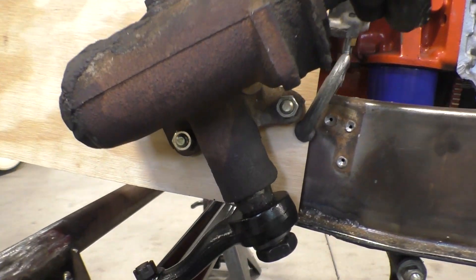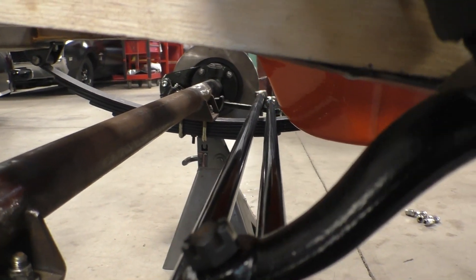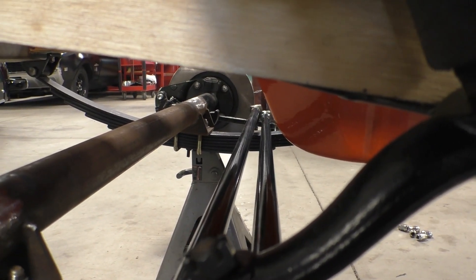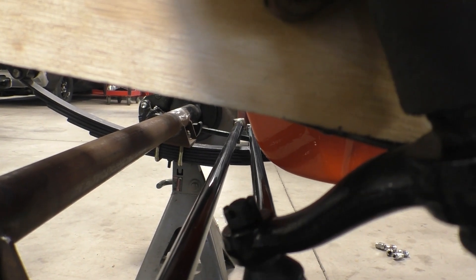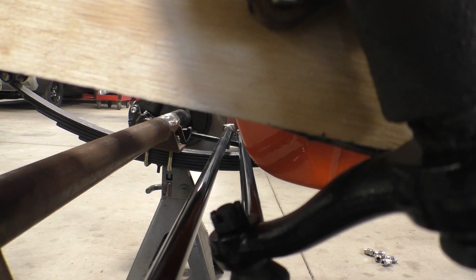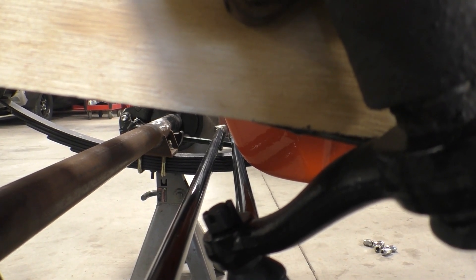The next thing we should do is check the clearance on the tie rod and the drag link. If we turn it all the way to the left, we see that we cleared the oil pan — but not by much. We are going to have to modify that oil pan.